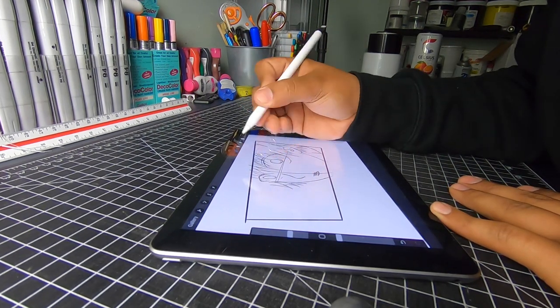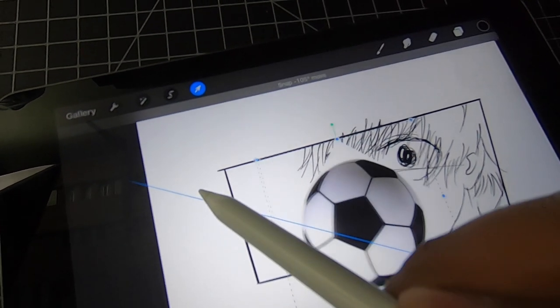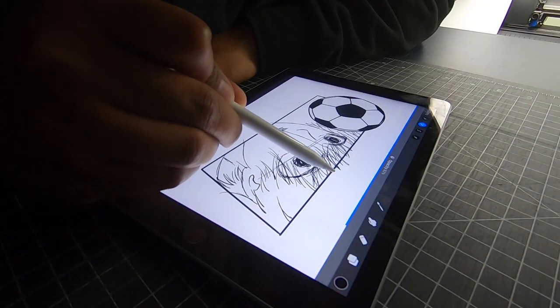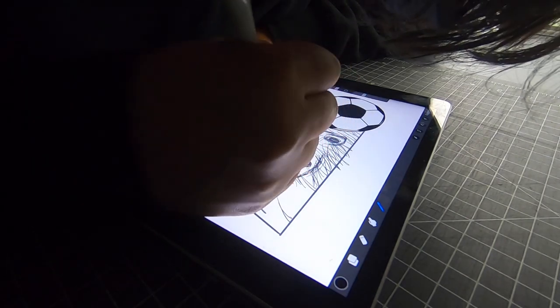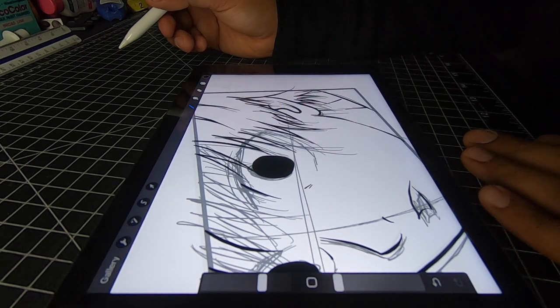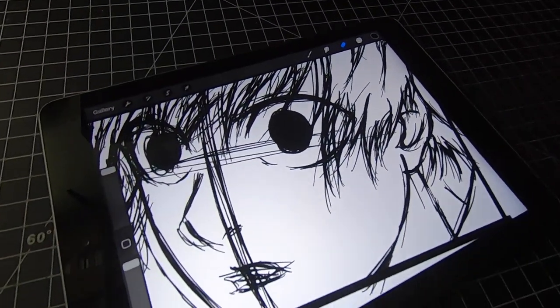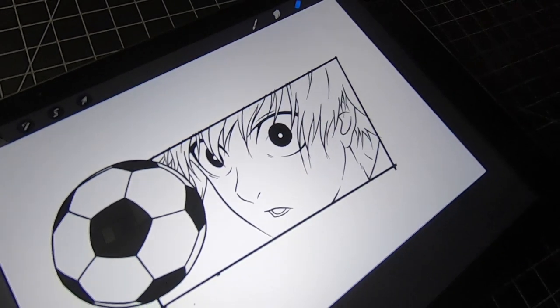Right now we got the rough sketch going. We're gonna clean it up a little bit later, but let's go ahead and add a soccer ball and I'm gonna be tracing it. Have you tried drawing a soccer ball? It's hard. Moving on — already dropped the opacity, now all we're doing is just tracing. I do this about two to three times until I find the lines I like, and then I just get rid of all the extra ones I don't need.